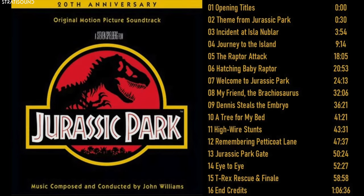Remarkably, this score was recorded in just eight days, starting in March of 1993. To this day, it remains one of the most enchanting collaborations between John Williams, Sean Murphy, and the Los Angeles session playing community.